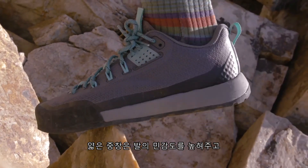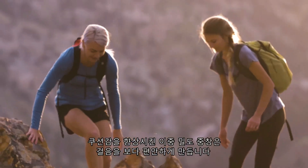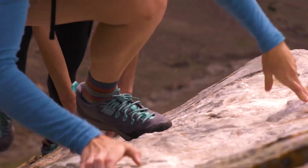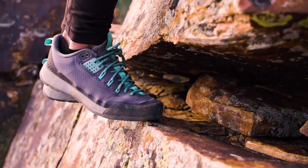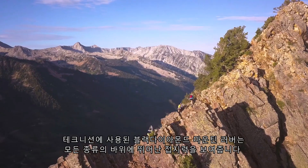The midsole is thin for sensitivity in the forefoot, with a dual-density heel for cushion and easy walking. Black Label Mountain Rubber on the Technician provides maximum grip on all rock conditions.